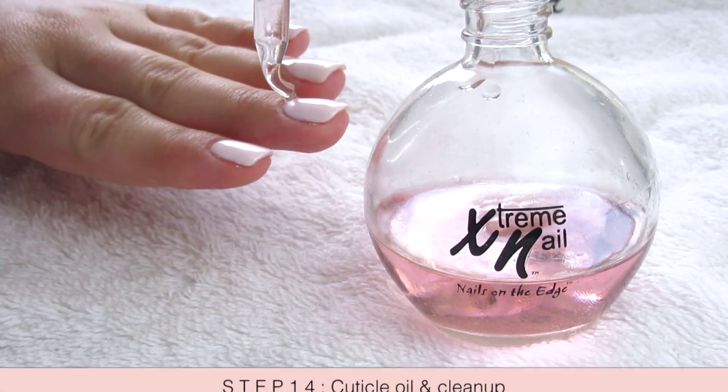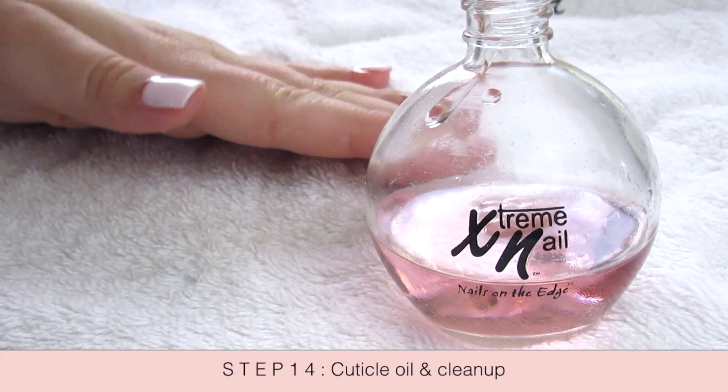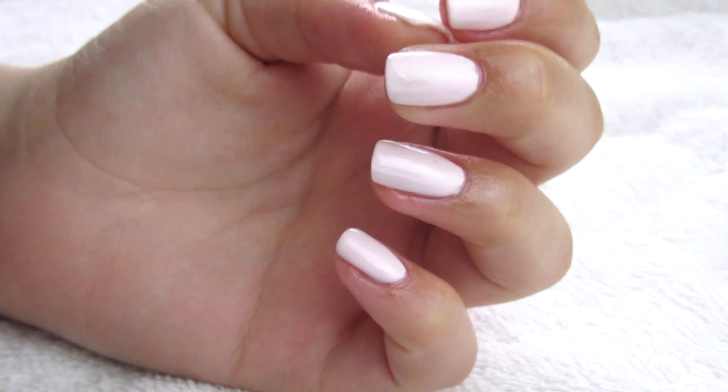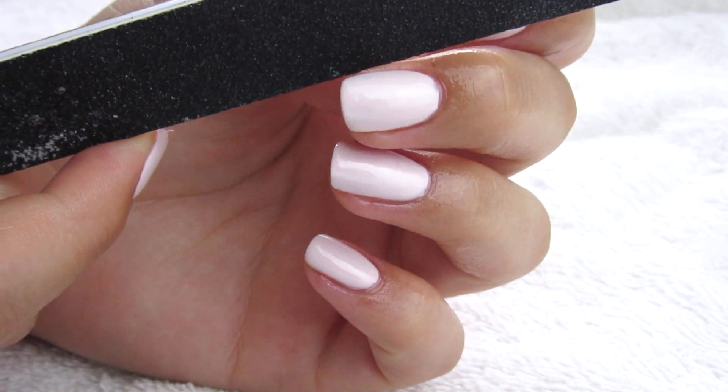Once that's baked, I finish off my nails with a little bit of cuticle oil, massaging it in, and then just clean up any rough edges. And that's it!